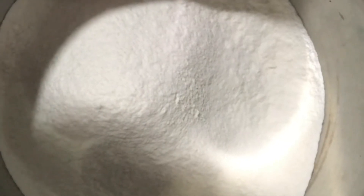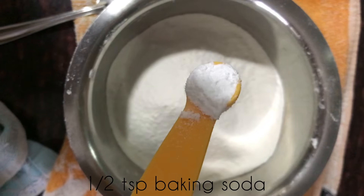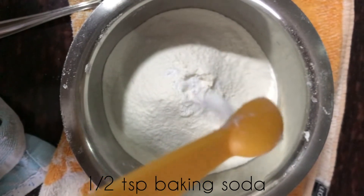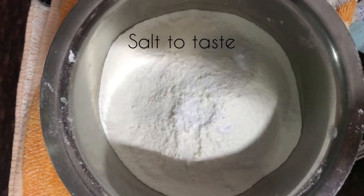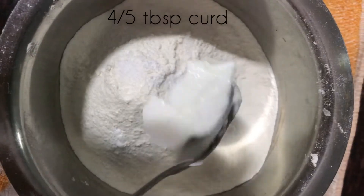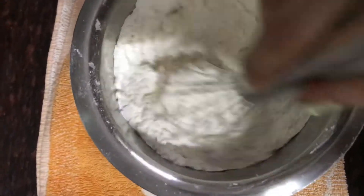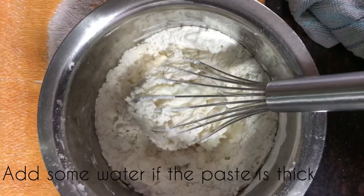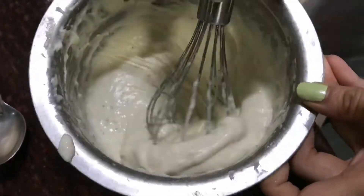For the base of the pizza, take 1 cup maitha, 1 teaspoon baking powder, 1 teaspoon baking soda, salt to taste, and 4-5 tablespoon curd. If the consistency is not good, add some water. Mix it well.